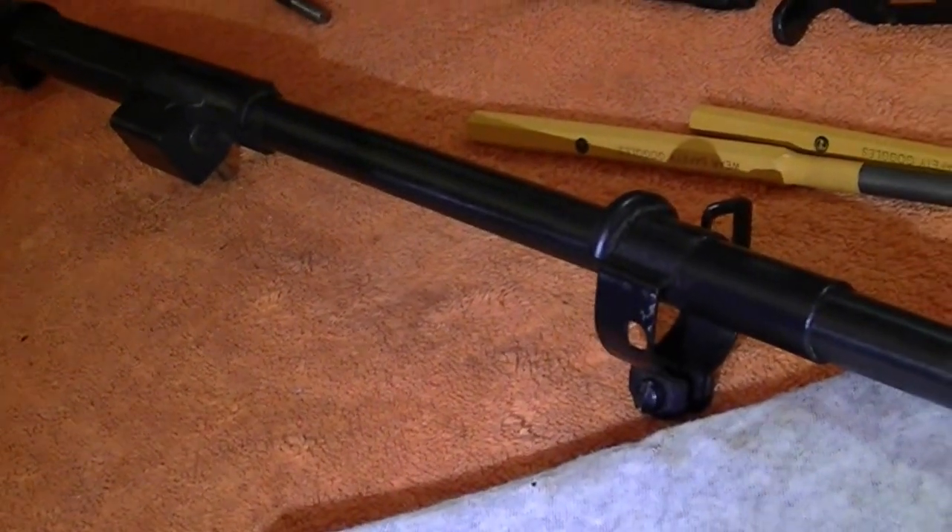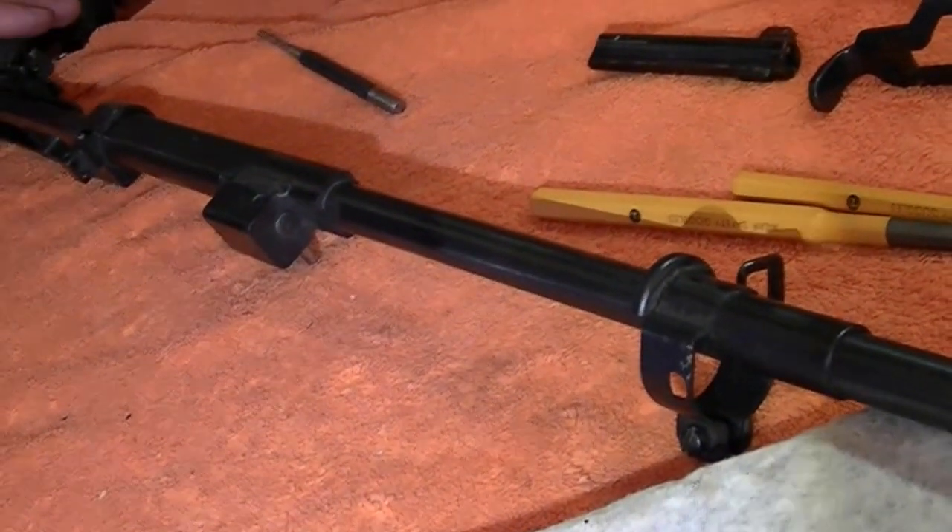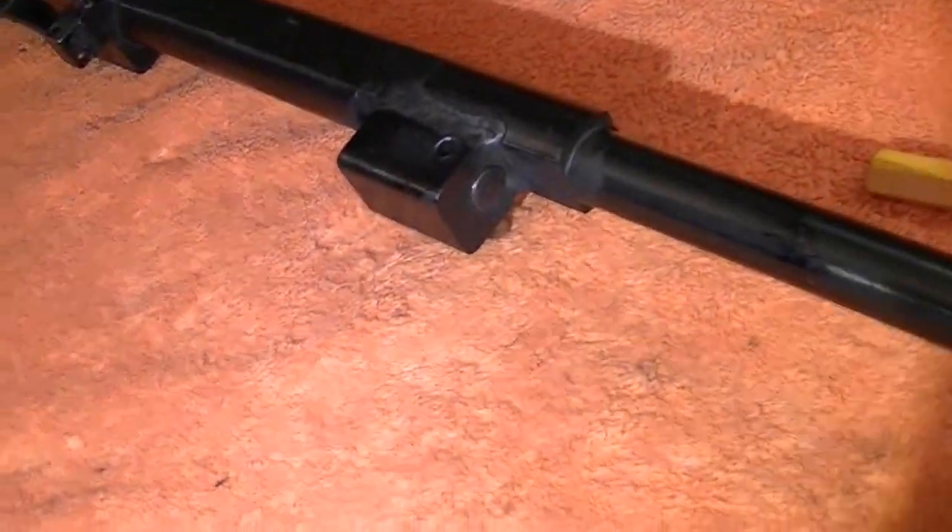This is going to be a video on how to convert your generation 3 universal M1 carbine from semi-automatic to a single shot bolt action.